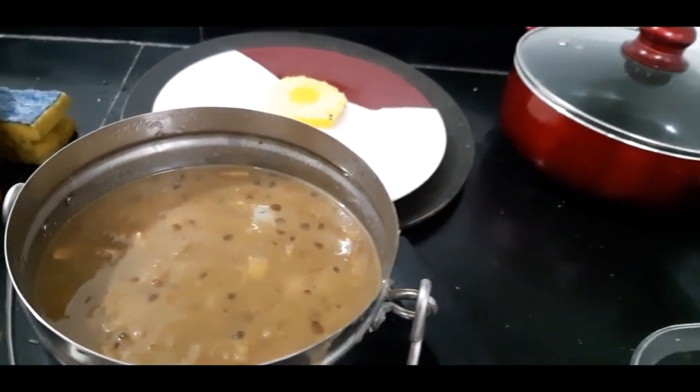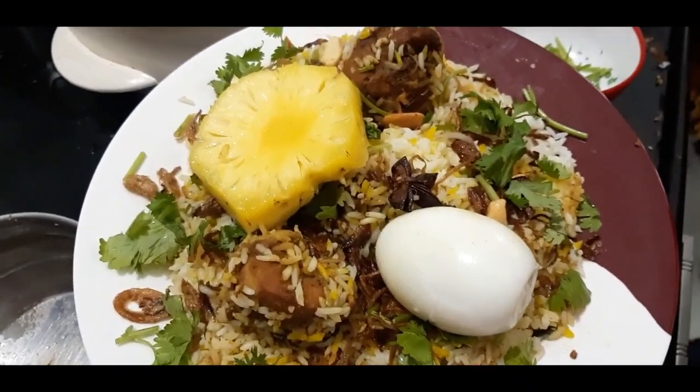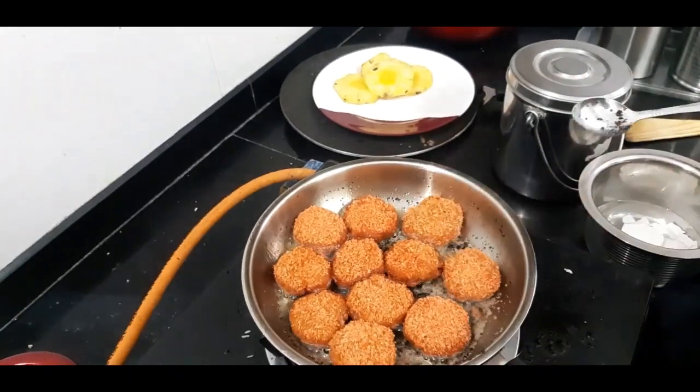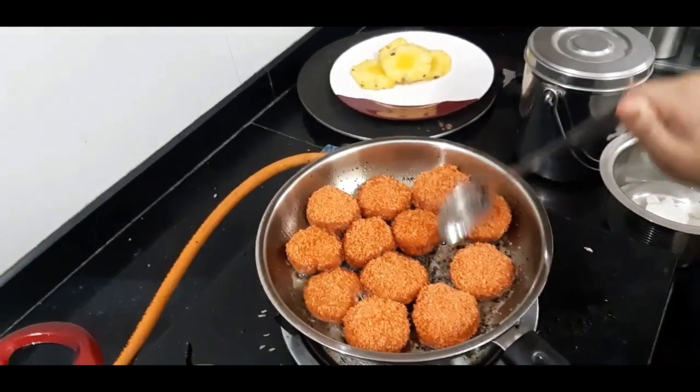I think this Republic Day dish should be made. This is a very tasty dish. Now let's fry the orange-colored chicken nuggets.